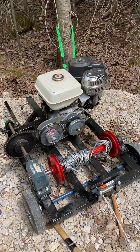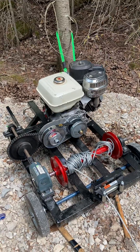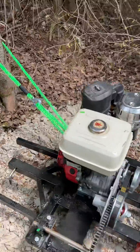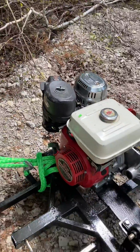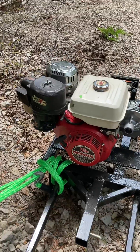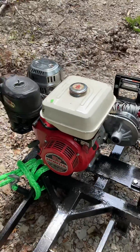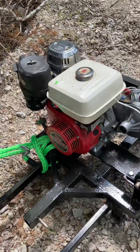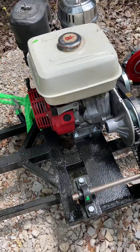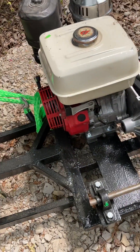This is a gas bar and winch I made using a Honda Motor GX 240 8 horsepower. I got it at auction, fixed it all up, built this frame, and got the engine mounted.